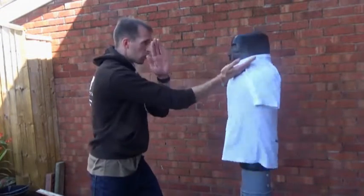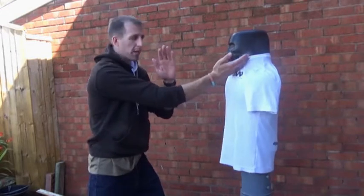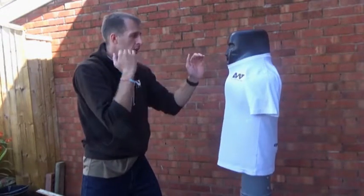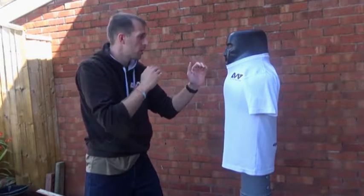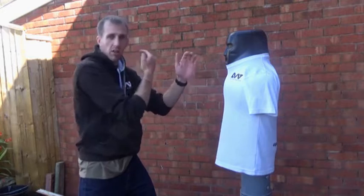Or we could go off the rear hand. Either way, notice how no matter what hand I do it with, there's always one up protecting the rear, protecting my face, because if they were to throw any shots in it's there to block.